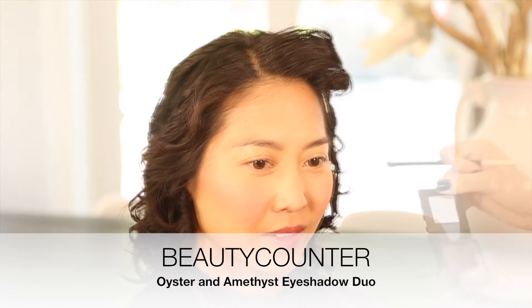Here we have the Beauty Counter Duo Eyeshadow in Oyster and Amethyst. I'm going to blend the two of them together and then cover Vivian's entire lid. Nothing will get your shadow done quicker than covering the entire lid.